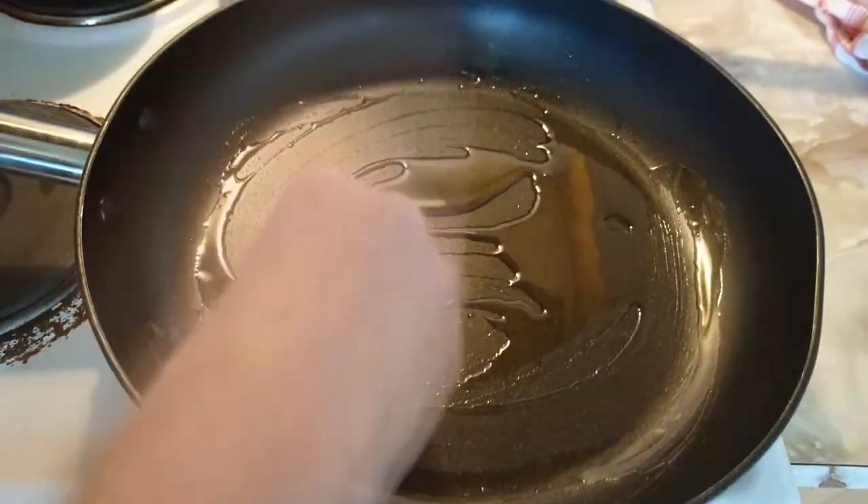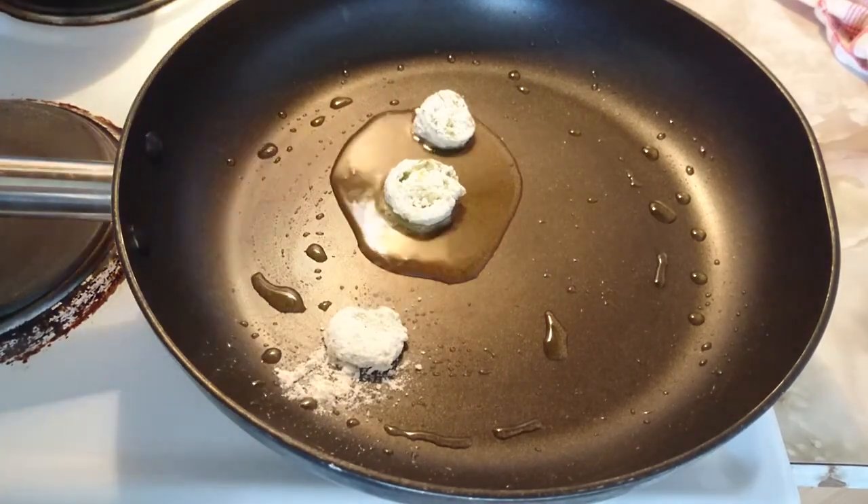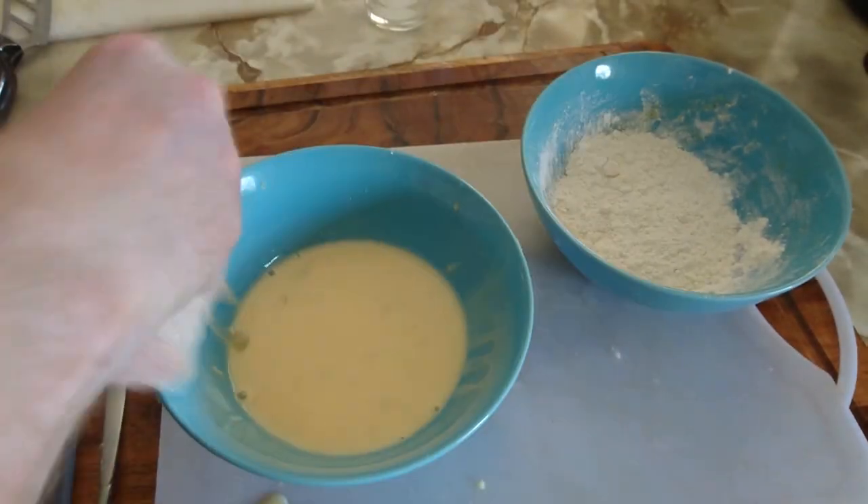Boil some oil in a fry pan and add in your jalapeño caps. Cook them until golden brown. Do the same thing with your chook fillet.